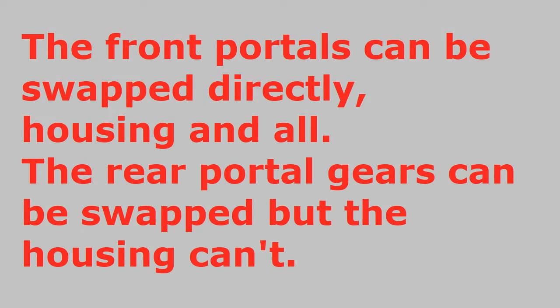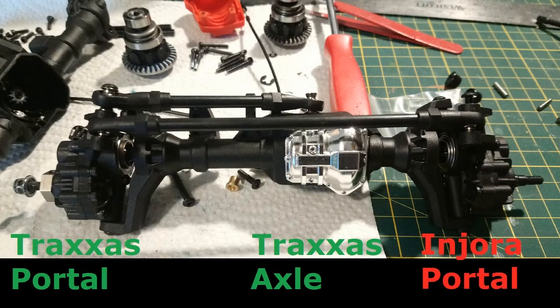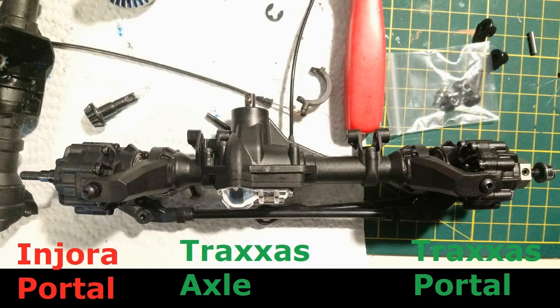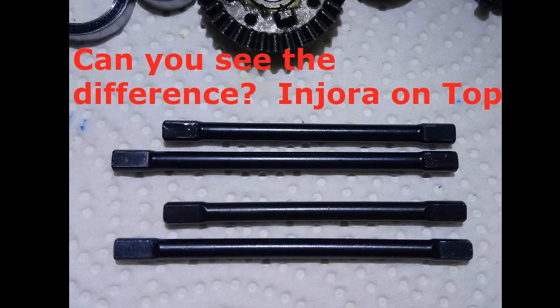You can swap the guts of the portal as long as you have that bearing. If you don't have the right size bearing, then you've got a problem. Other than that one bearing, they're exactly the same as best as I can tell, and they work just fine if you swap the parts across. No substantial difference there.